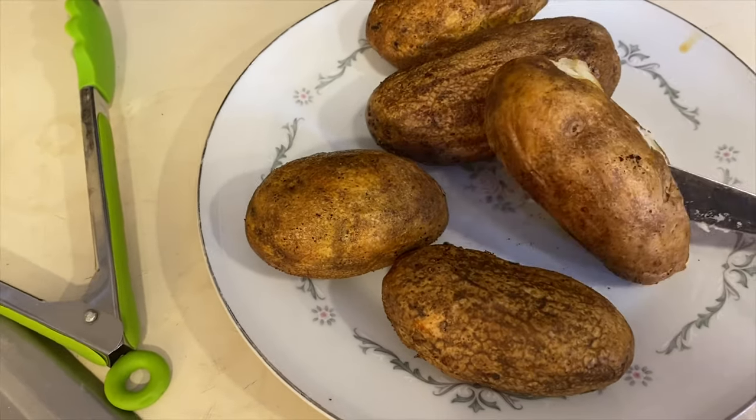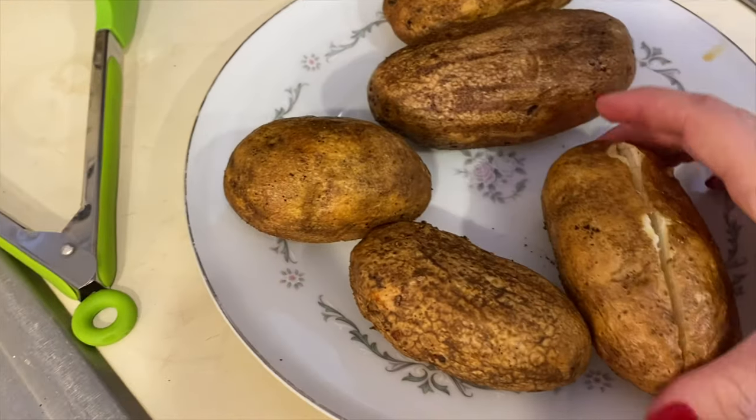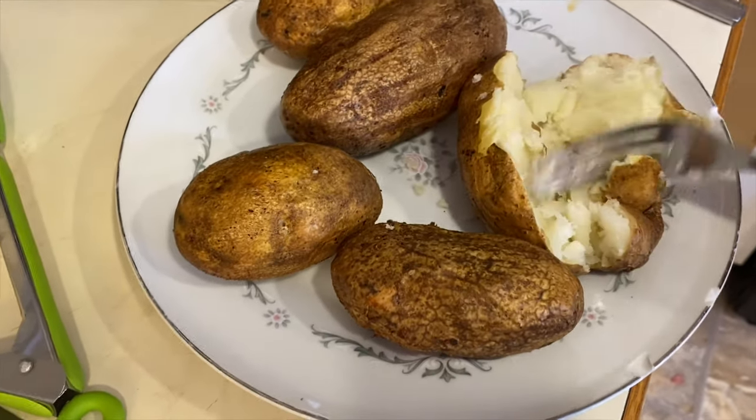Let me show you guys how this looks on the inside. It's so nice and soft.